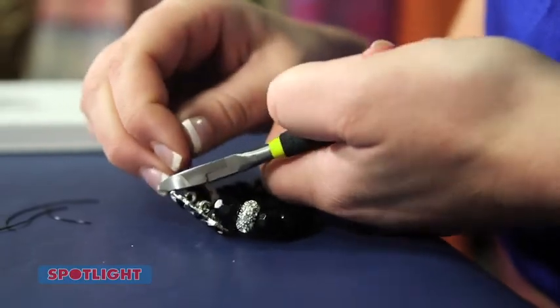Use a double knot to prevent the thread from unravelling and then just snip off the excess, making sure you don't get too close to the knot.